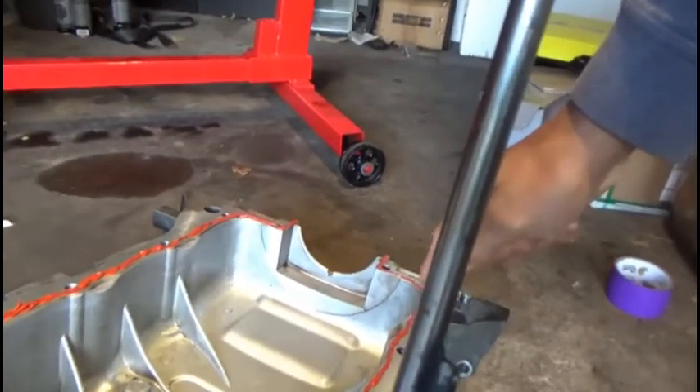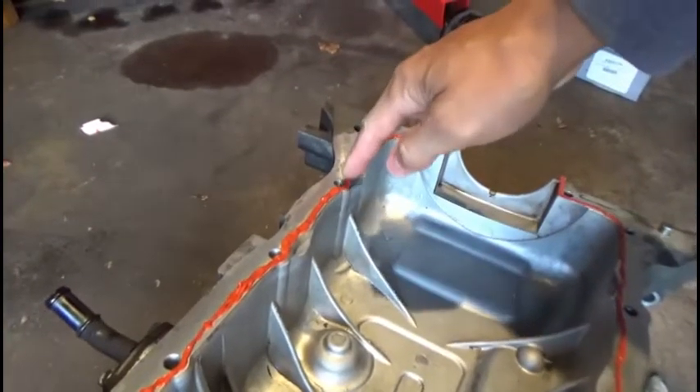As you guys can see, that's not easy to do, just because you have to apply it in specific areas and they want you to stay along the inside of the threads. On this side I obviously put a little bit more, but I've got to go in and make sure I fill in the spots that I feel aren't enough. Then I'll put the frame ladder on and torque it down.